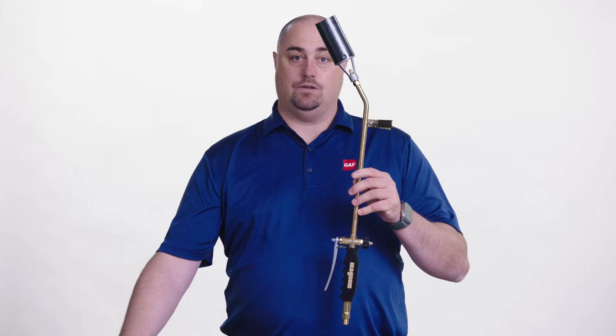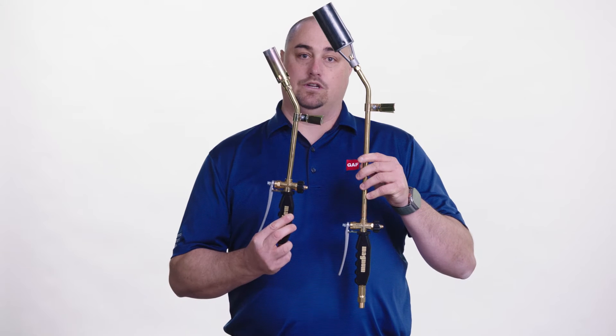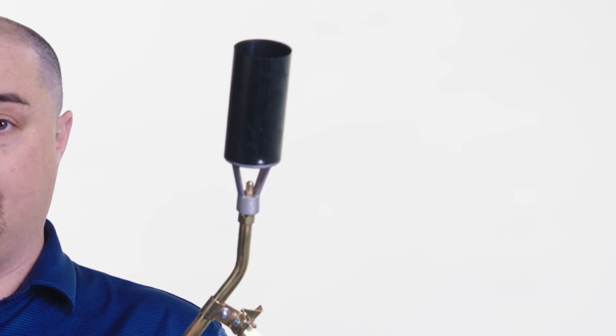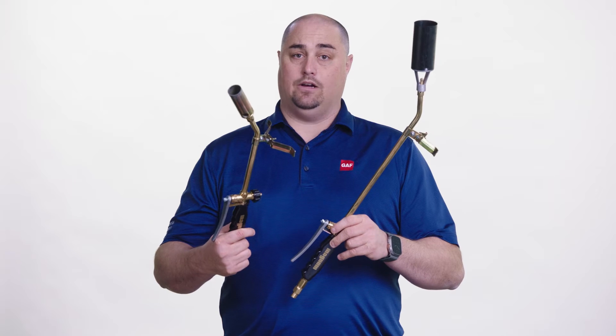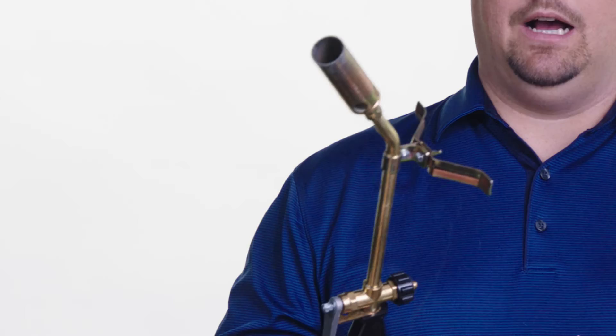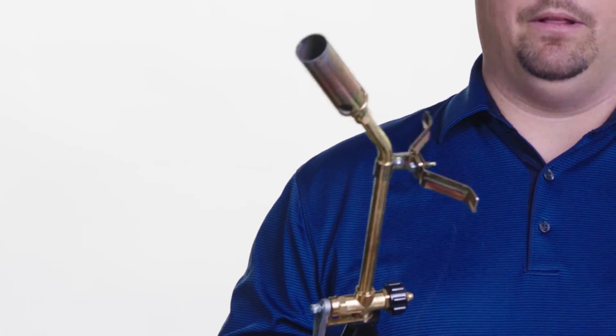Heat welded or torch applied systems use a torch or a detail torch to install membranes. This is a field torch and a detail torch — you can notice the difference in diameter of the head. A field torch allows for more heat getting to the membrane, while a detail torch allows for tight areas or areas of complex geometries to be manipulated.